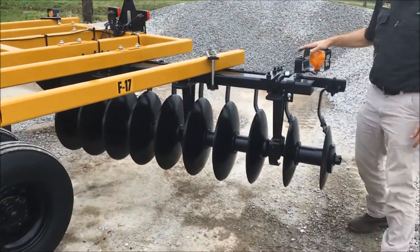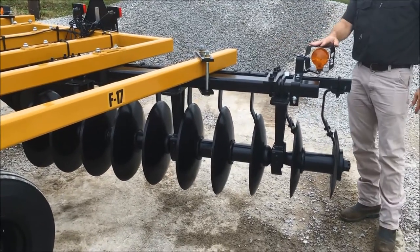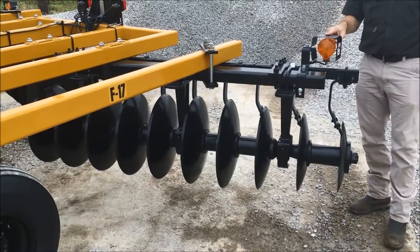Light kits are standard equipment on our F17. We have tail lights, blinkers, and flashers.